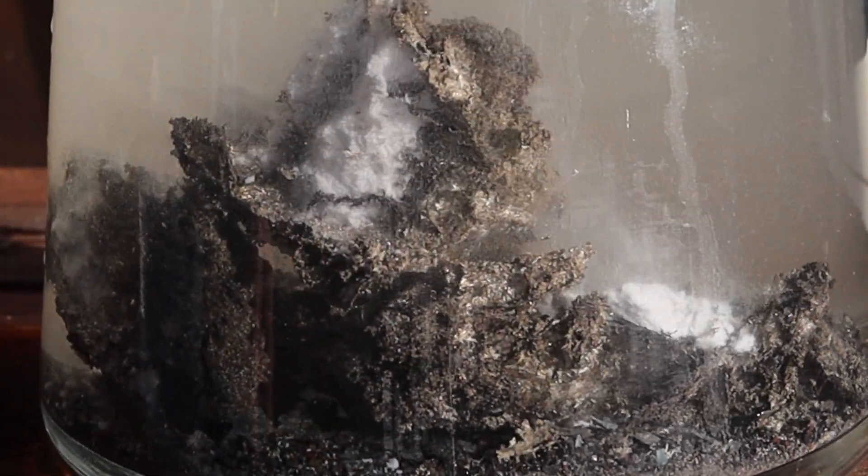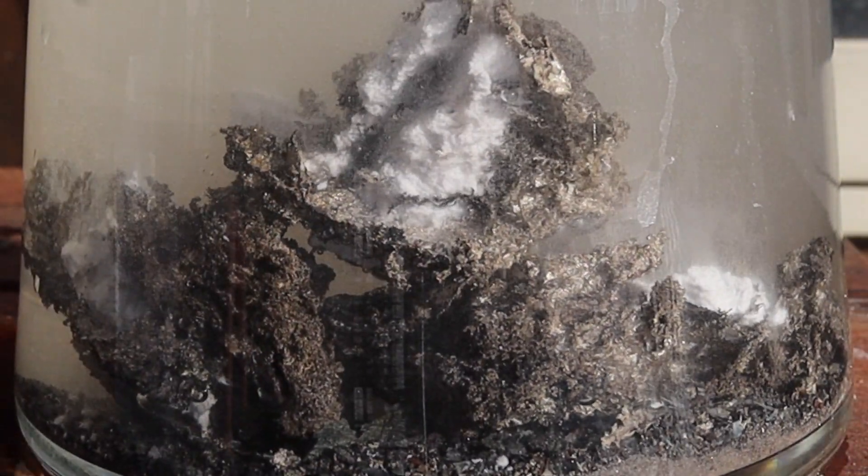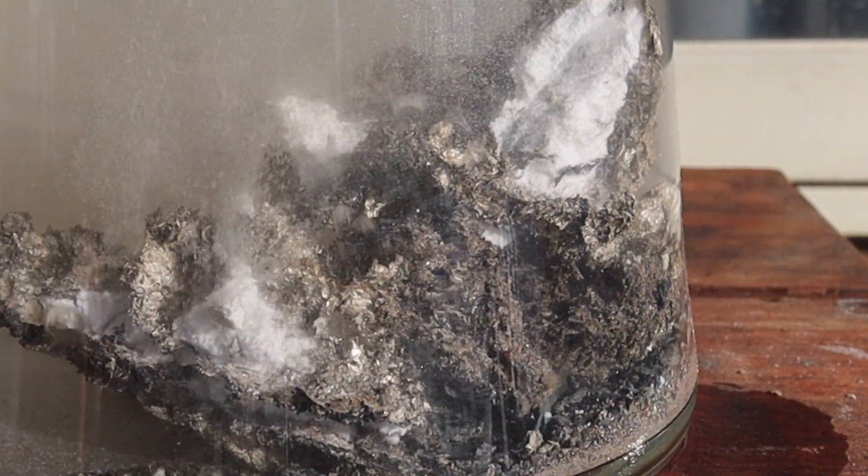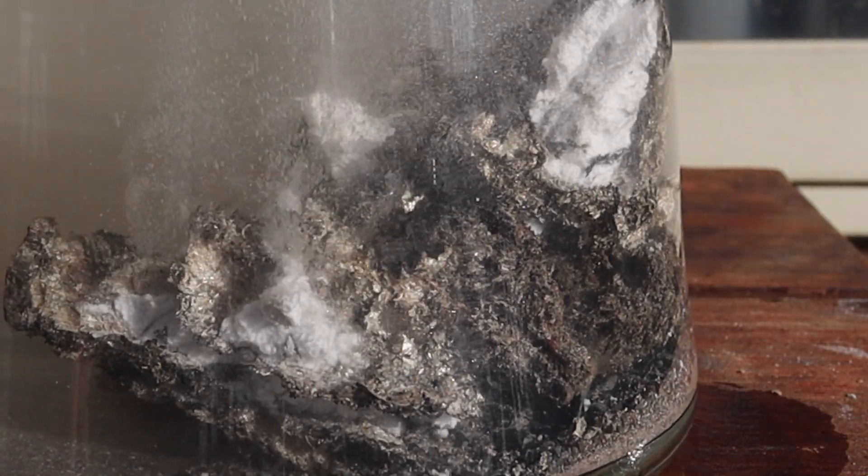We're almost there. Never know how far to take it — it's sometimes nice to leave a little bit of calcite.